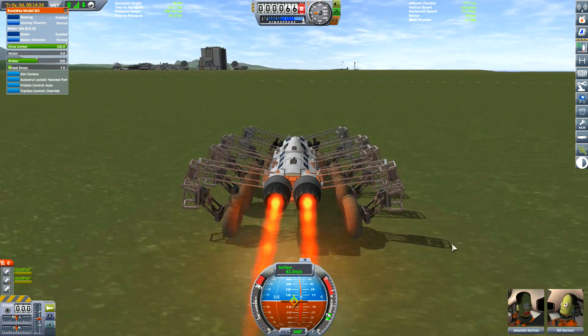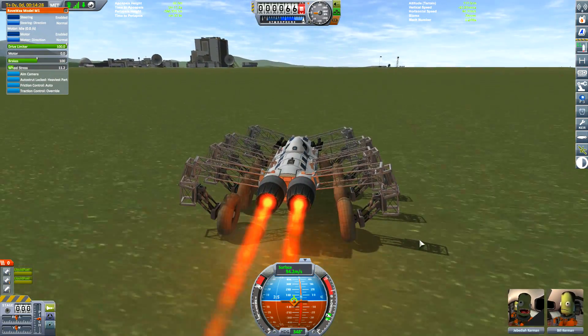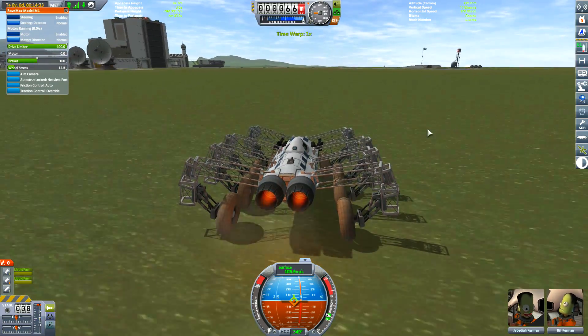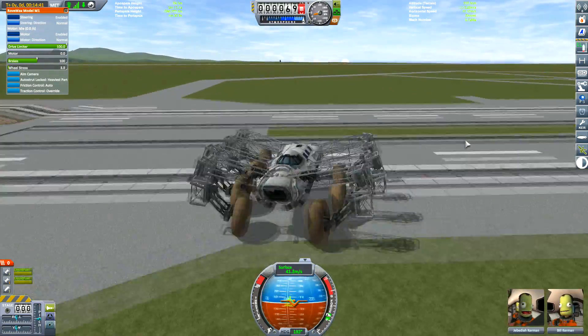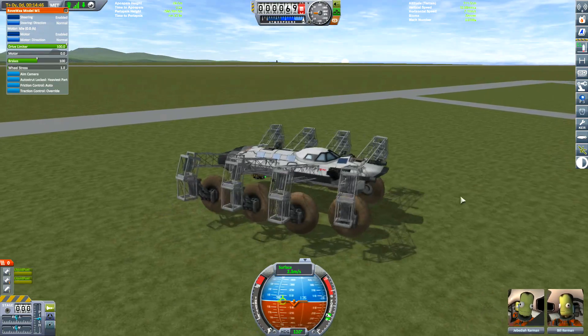I've rated this at a maximum of 100 metres per second for safety reasons, and that's only on flats. Let's quickly brake here because if we're gonna flip out on these things... We didn't flip out — we just destroyed a couple of wheels, which Jeb can go out and repair.